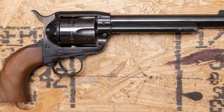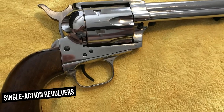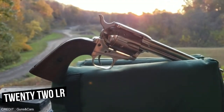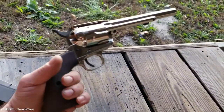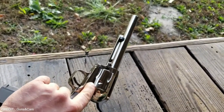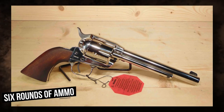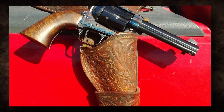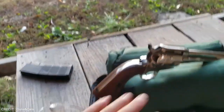Number 6: EAA Bounty Hunter. The Bounty Hunter revolver is intended to mimic the classic aesthetic and functionality of conventional single-action revolvers from the Old West. It comes in a variety of calibers, including .22LR, .357 Magnum, .45 Colt, and .44 Magnum, offering a range of power and adaptability for various shooting styles. The cylinder normally holds six rounds of ammunition. The typical barrel length varies by model and caliber, ranging from 4.5 to 7.5 inches or more, with longer barrels providing better accuracy and velocity.